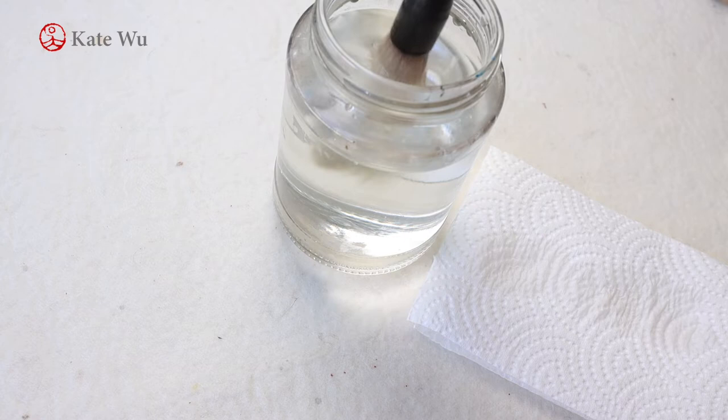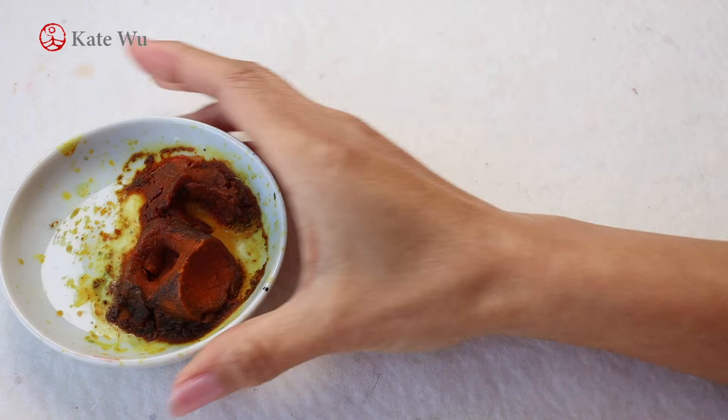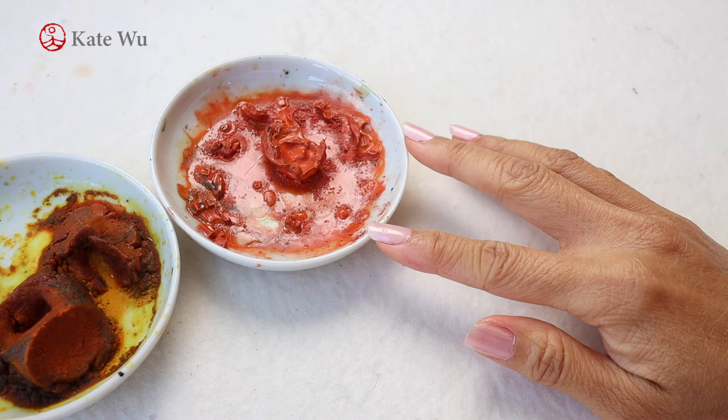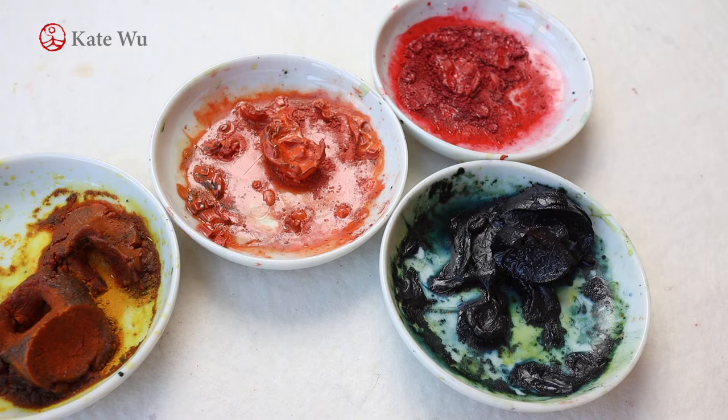Just leave it and don't try to poke it to get it loose faster, because that's going to damage the brush. For the colors, I always use some very basic colors: yellow, orange-red which is a bright red, blue, and ink.